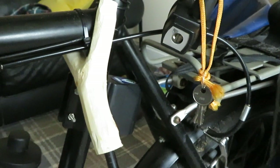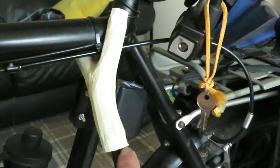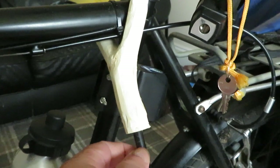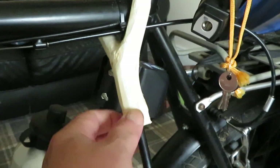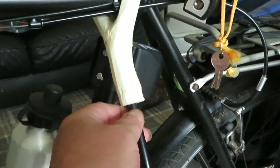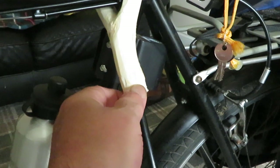And once you've trimmed it down, drill a hole in it that's the same diameter as the rod, so that this slides onto it easily — not too big and not too small, just slides on easily.